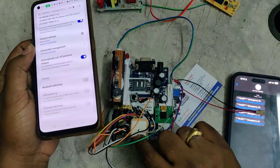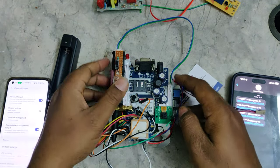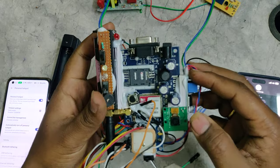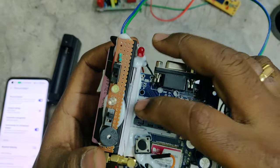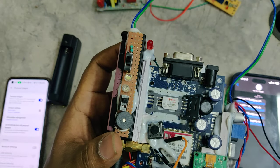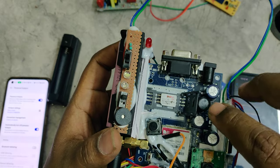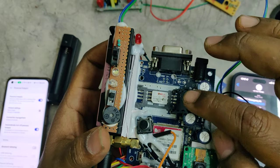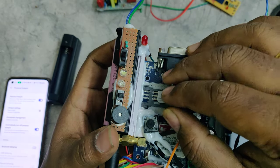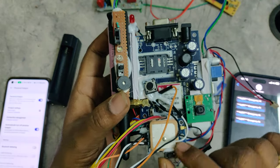After enabling the hotspot and data with the given credentials, the next step is to insert a valid SIM card into the GSM module. You can use Airtel, Vi, or BSNL — note that Jio will not work in this GSM module. Insert the SIM card properly before proceeding.